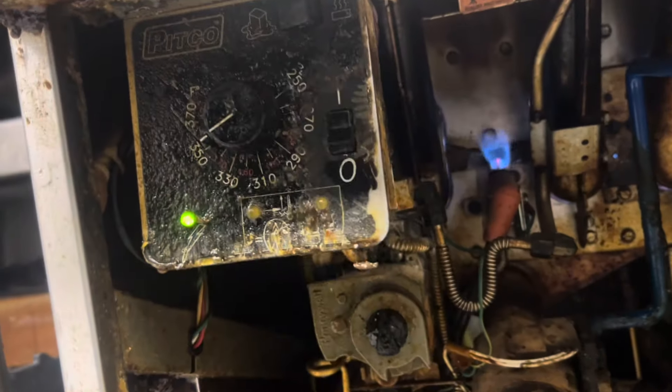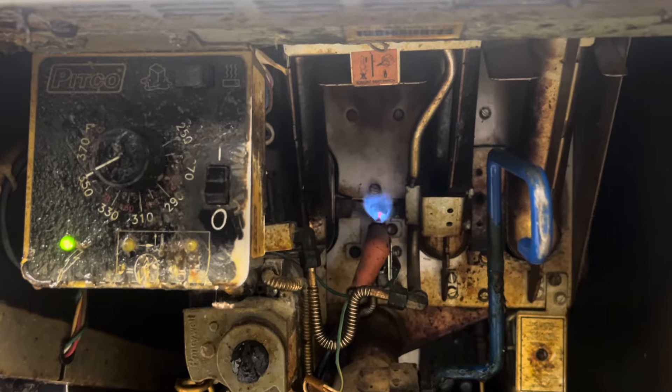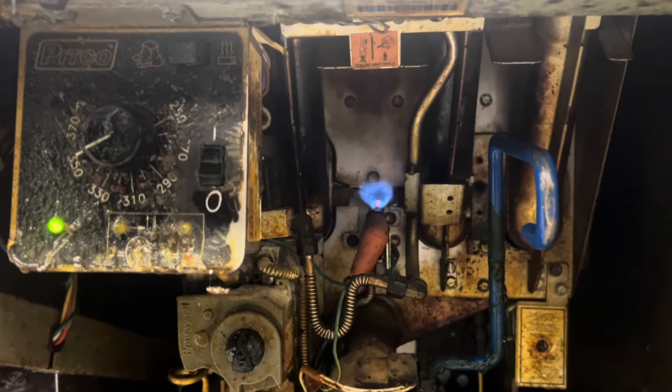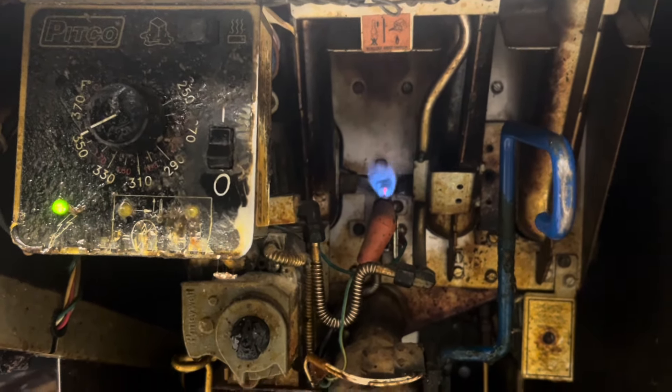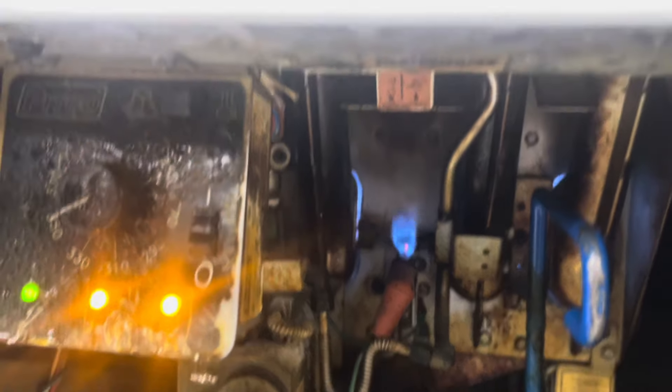Our favorite PIDCO electronic ignition — they say it just doesn't get hot enough. It just keeps kicking on and off. Let's watch. Sure enough.